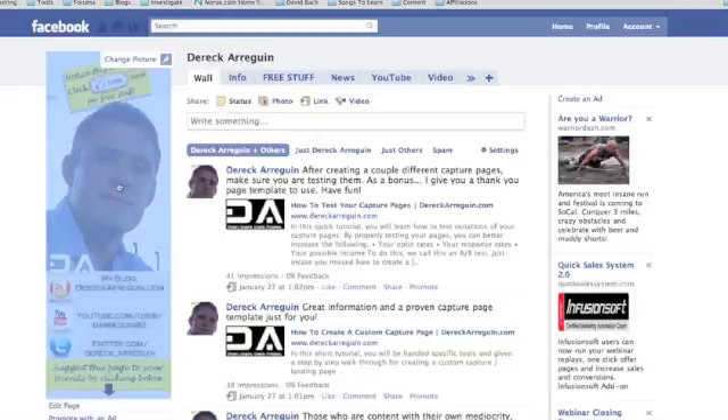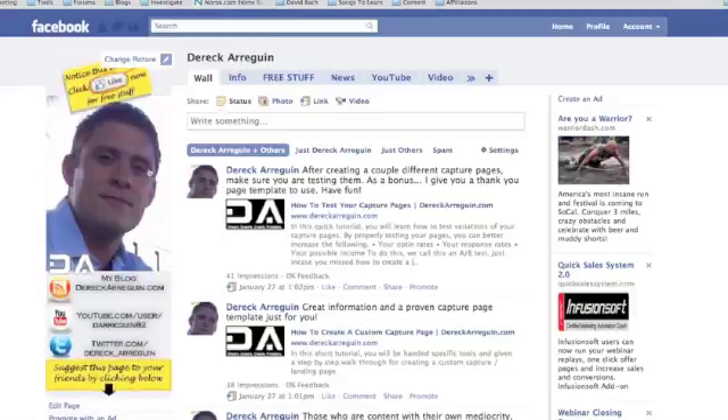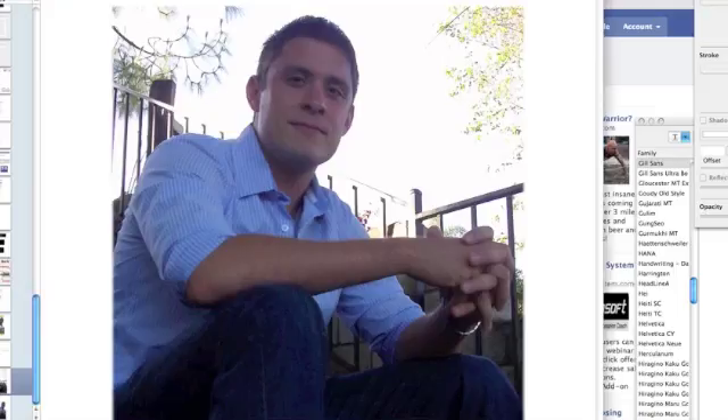To create this, if you have a Mac you can use a program called Keynote. If you don't have a Mac, I'm not quite sure what you would use — probably Photoshop or some other free program out there — to help you customize your own picture.